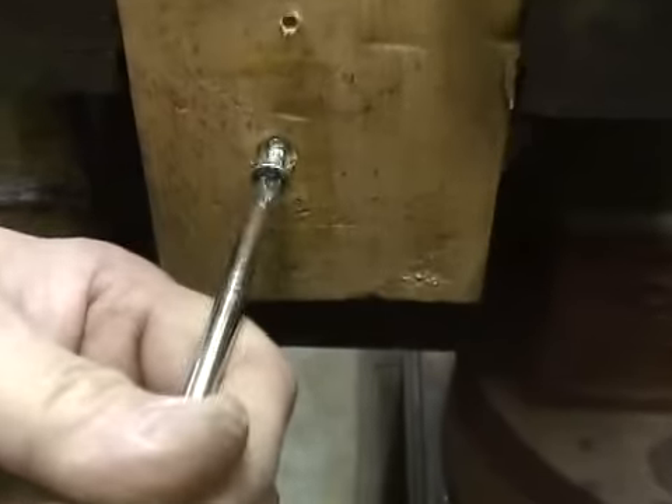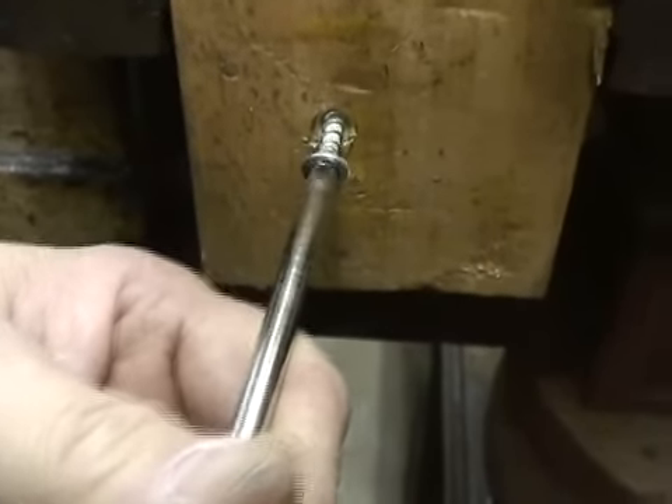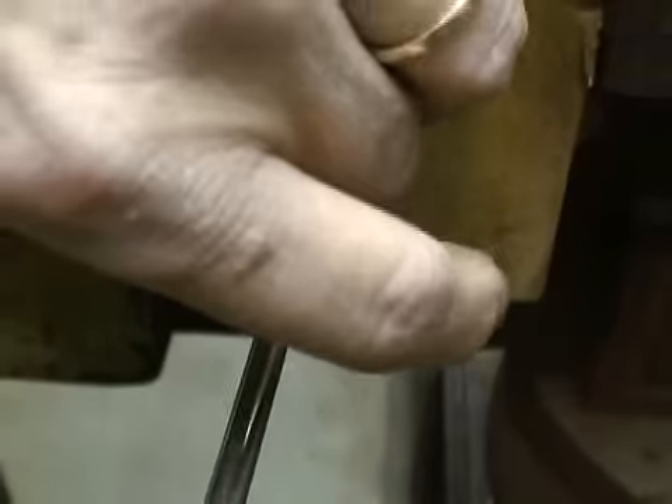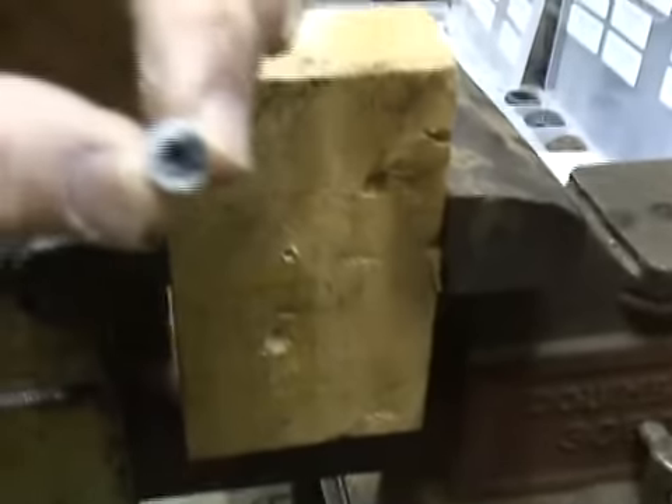It will grab on to those slippery parts and make it very simple to remove that screw. Just remember all those years of your life, all those screws you could not get to back out — you would have to drill them, tap them out. Job is done with Screw Grab.